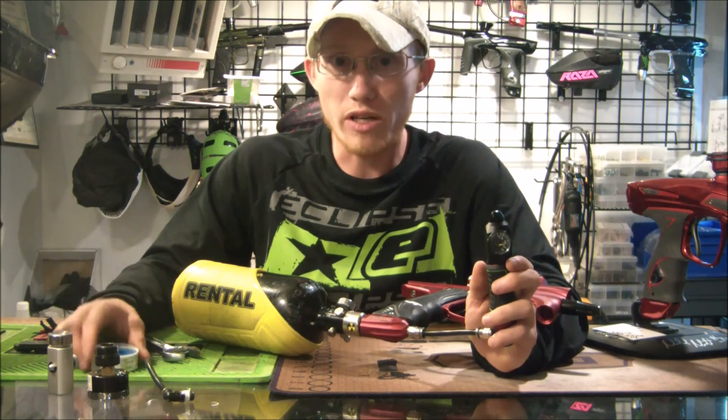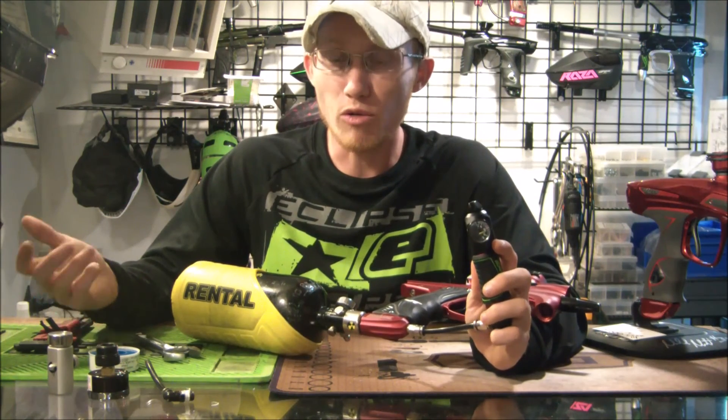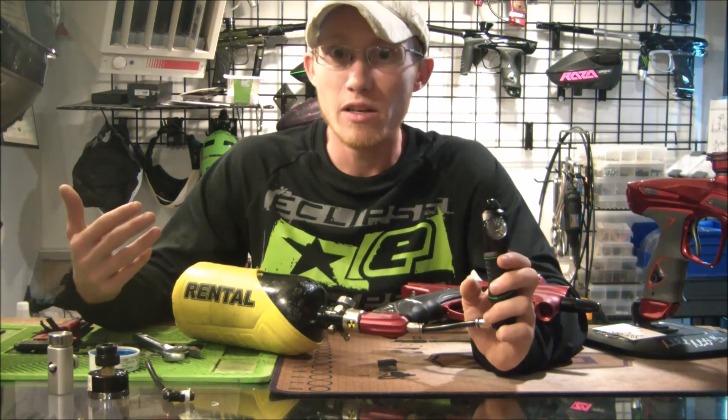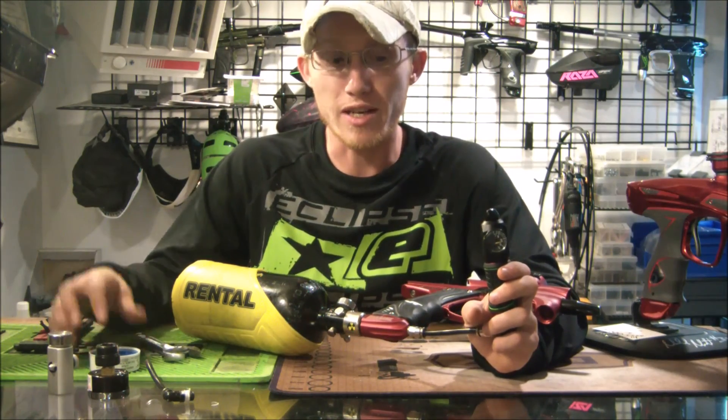So there you have it guys — a quick, simple way to make your own pressure tester at home. I hope this helped. If you have any questions about the process or the tools involved, just leave a comment and I'll do my best to help you out. I'll see you guys next time.